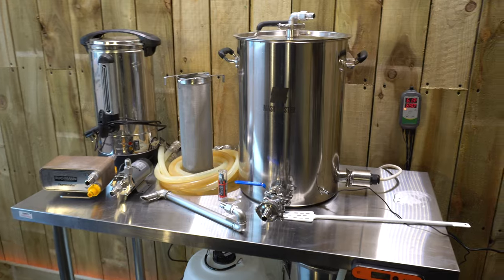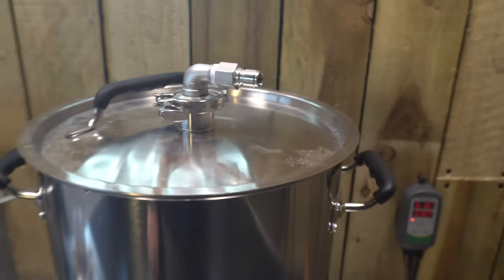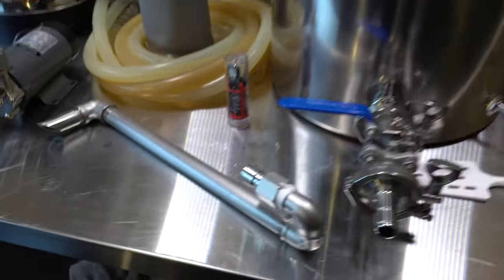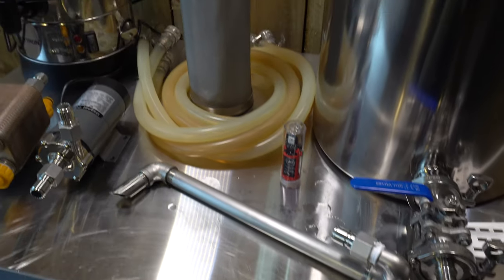Just a quick rundown of the system I'm using. Single vessel brew system with the grain basket fitting in the top, à la Clawhammer. Temperature control — got the Inkbird here, thermo weld, mash paddle, whirlpool attachment — that's important. I want a really good efficient whirlpool and the hoses — nice big hop basket for that purpose.